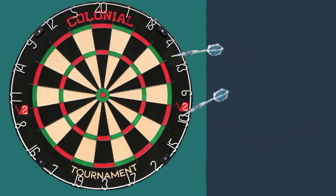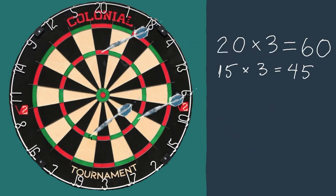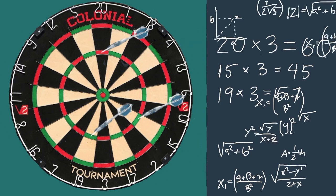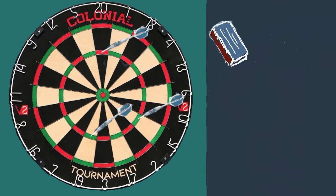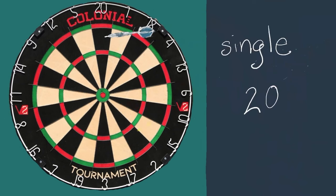Any dart that goes outside the double ring is outside the scoring area and counts as no score. Now some of you may feel intimidated by the math here, but really, as you play more and more games, the repetition will help you memorize these segments until they are all as easy as a single 20. I promise.